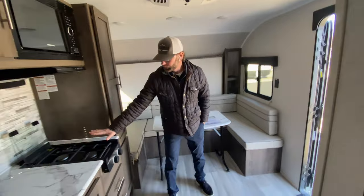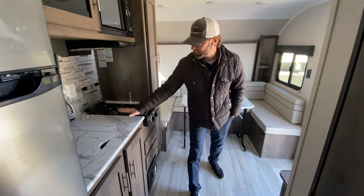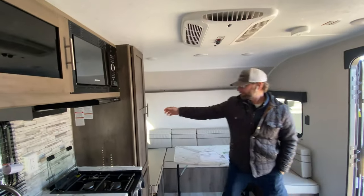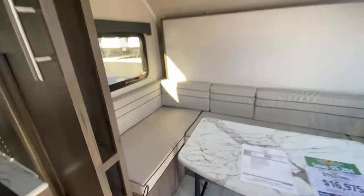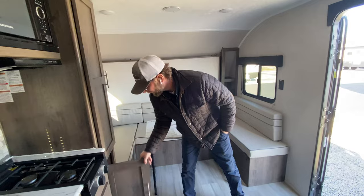There's a big microwave and a two-burner range — they made the burners vertical so it extends the counter space on either side of the sink. You have a furnace and air conditioner. Plus you've got great storage for a unit this small, with storage on the side of the Murphy's bed and a hanging closet next to the U-shaped dinette.